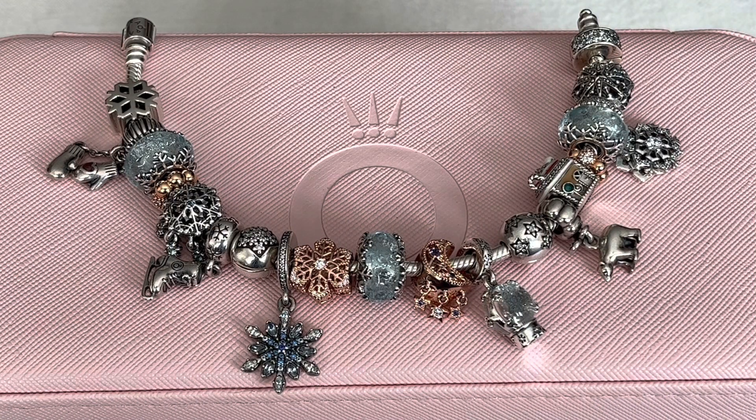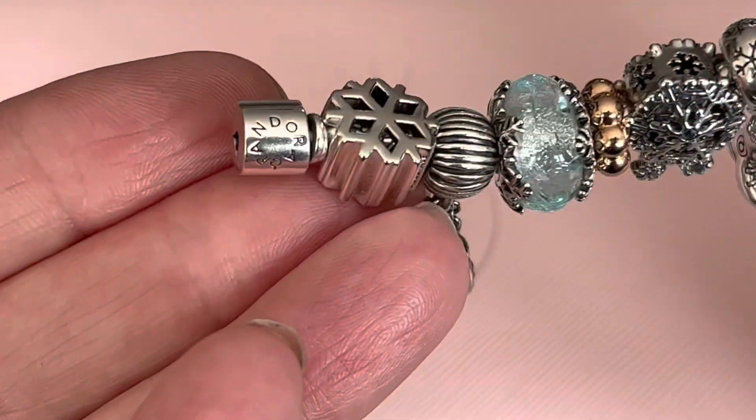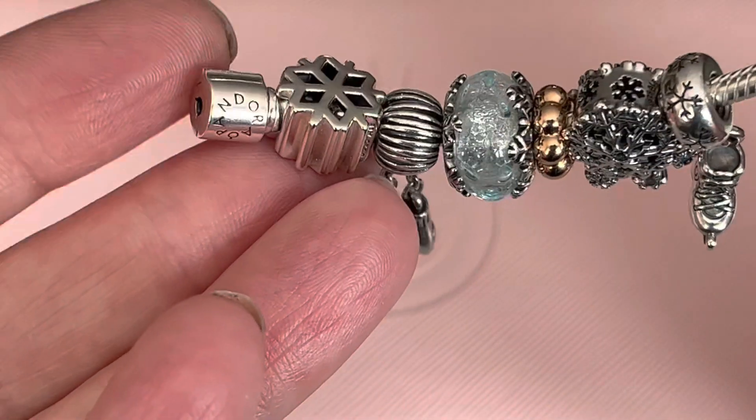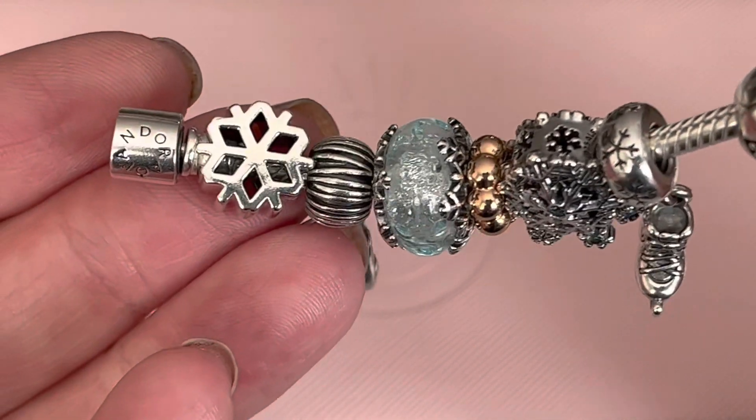This is my newest bracelet. I think of it as my icy winter bracelet and it does have little touches of Pandora Rose on here. This bracelet is one of Pandora's latest of the barrel design. I think it's just called the polished barrel, but it's a little bit slimmer from the traditional bracelet.